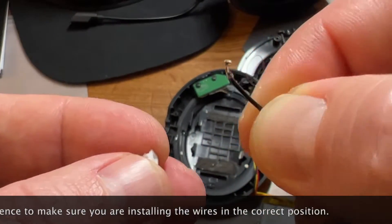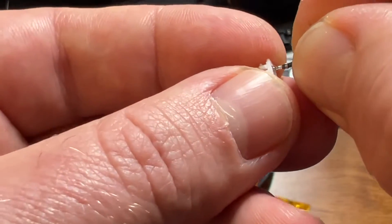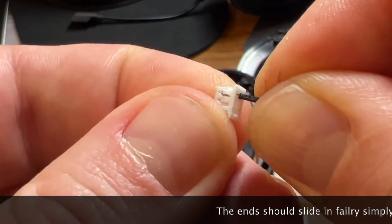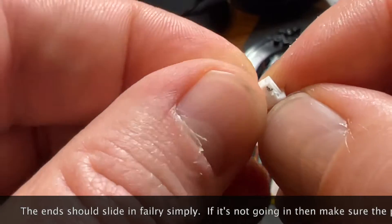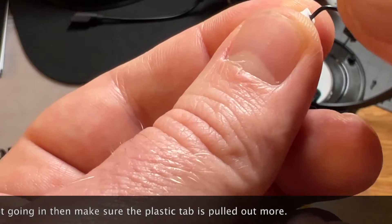Here is the original connector piece on the original battery, and we're going to reposition it. All the way to the right will be the black wire, so we're going to insert that in there. Then in the middle will be the white wire, and then all the way to the left will be the red wire.